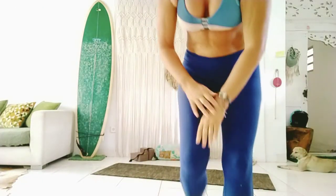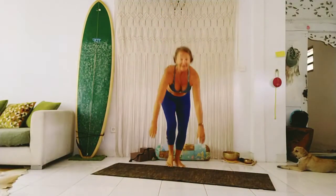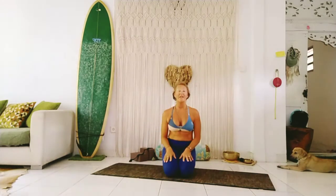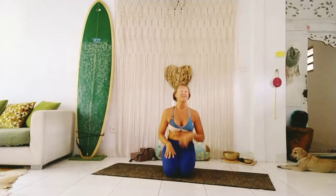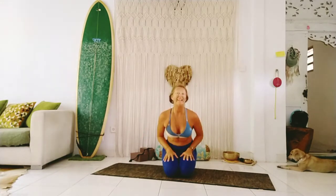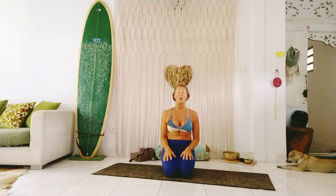Hey yogis, welcome to today's tutorial. Backing it up. Today — well, this week — we're actually looking at yoga for anxiety and different tools that we can use to help alleviate those symptoms of anxiety, which can be super overwhelming for a lot of us.